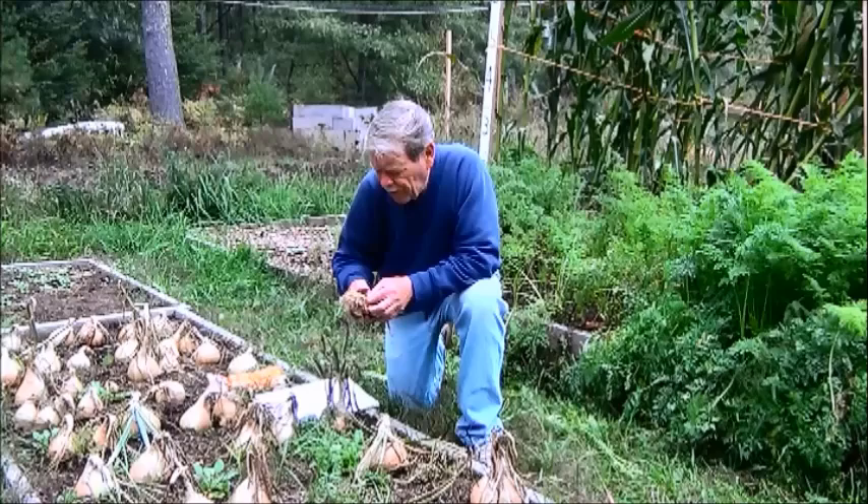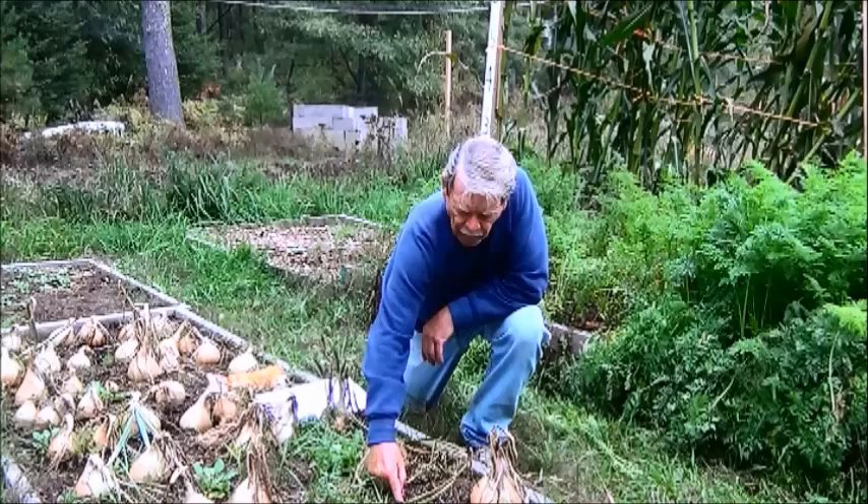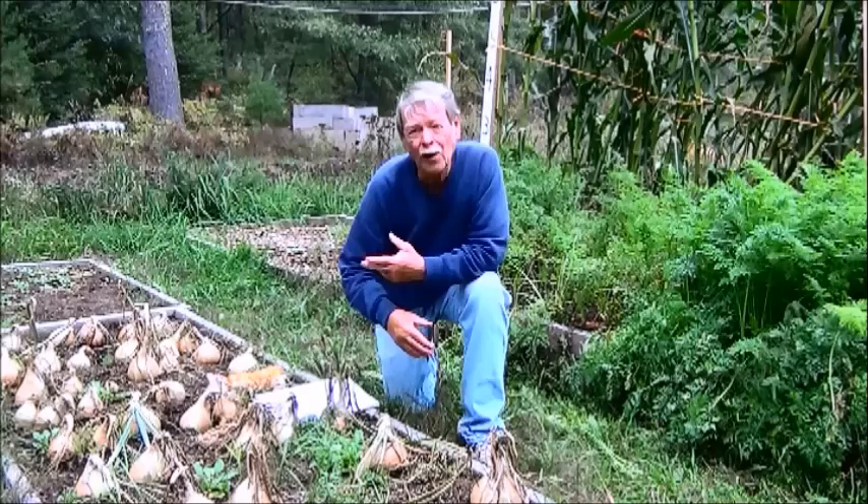These onion plants are real tiny little plants — there's hardly anything on the end of them, nothing but roots, maybe an inch or two. When you plant them, you take this little root here, dig a hole maybe half an inch, and just lay them in a trench like this and let them stand up. You think they're going to fall over and wash away, but they won't.